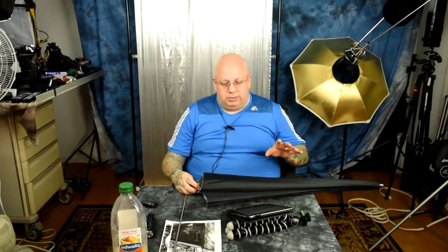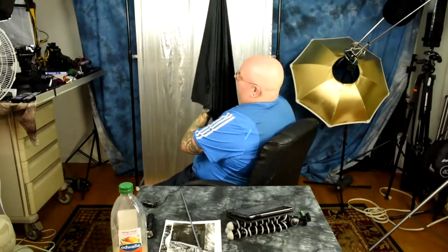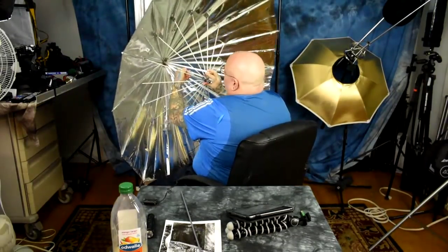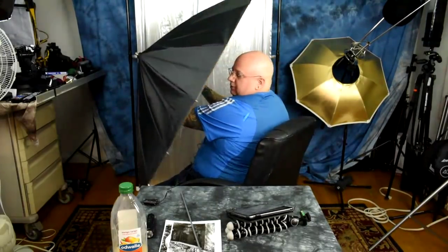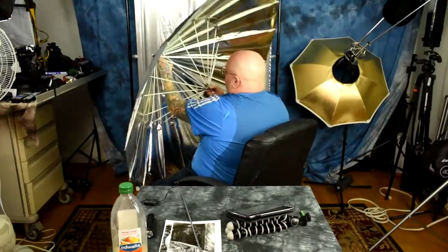They come with two inserts. All you have to do is tighten one down and leave it in place. When you want to use it as a regular umbrella, you drop this in and just tighten it down. I'll try to do this without messing with the microphone — reach in here. There's the center section insert right here. It's actually locked in place with a locking nut on the outside of the umbrella, and it comes with a little allen wrench that lets you do that.